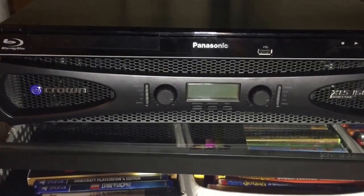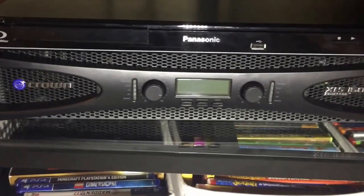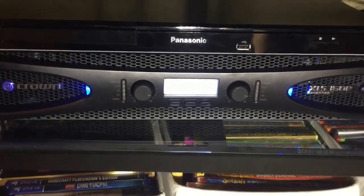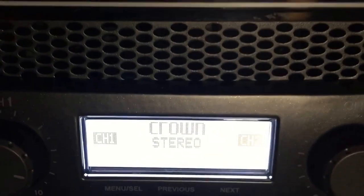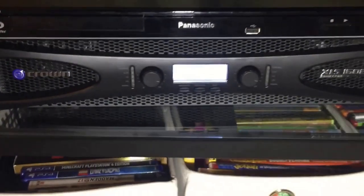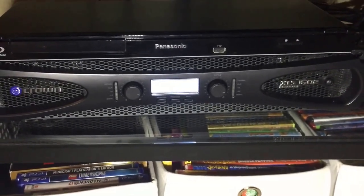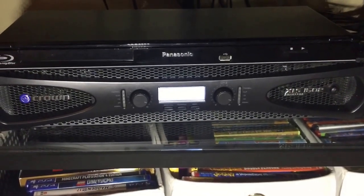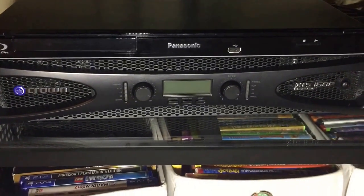A couple things I really like about this amp. First of all, it's quiet. I can turn it on and you'll see no thump, no fan noise — it's just silent. Now there is a fan in there, and if you push it really, really hard the fan will come on, but for a home application I've not yet been able to push it hard enough to hear the fan. In fact, the transport on that cheap Blu-ray player is at all times louder than the amp itself.